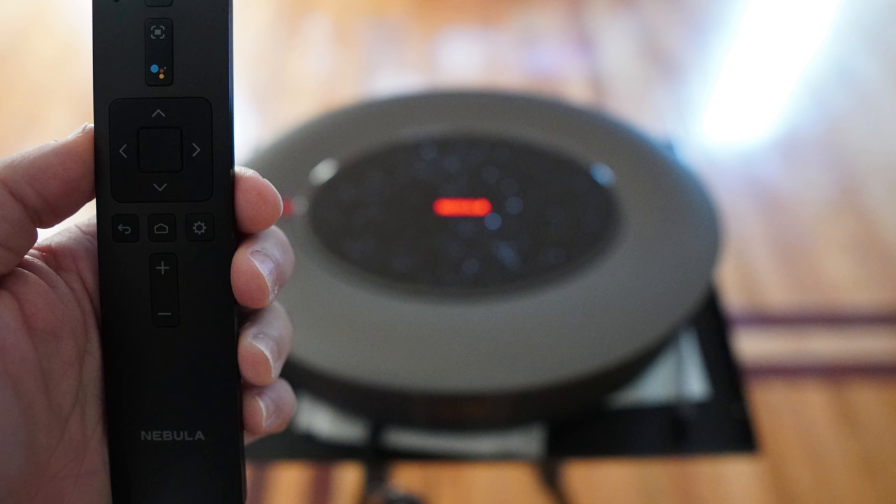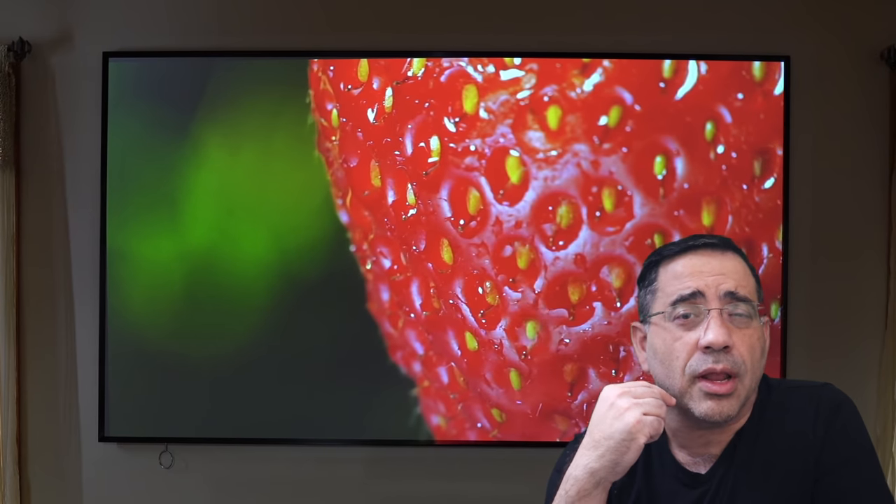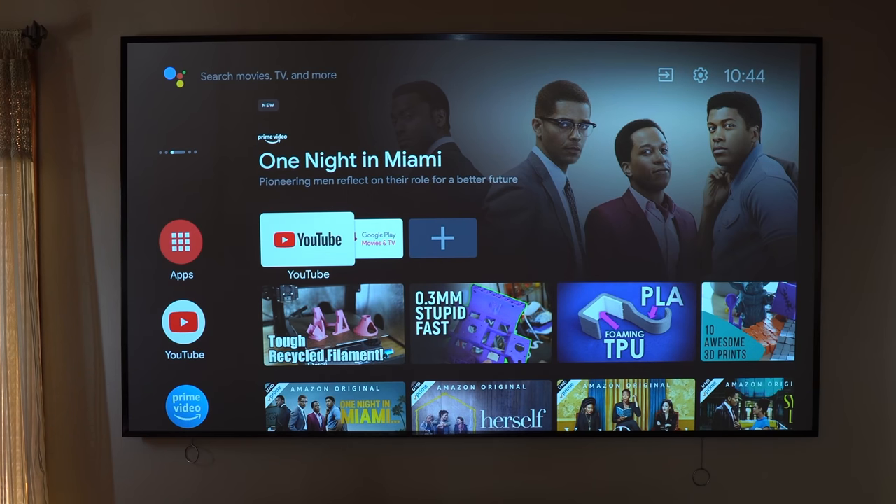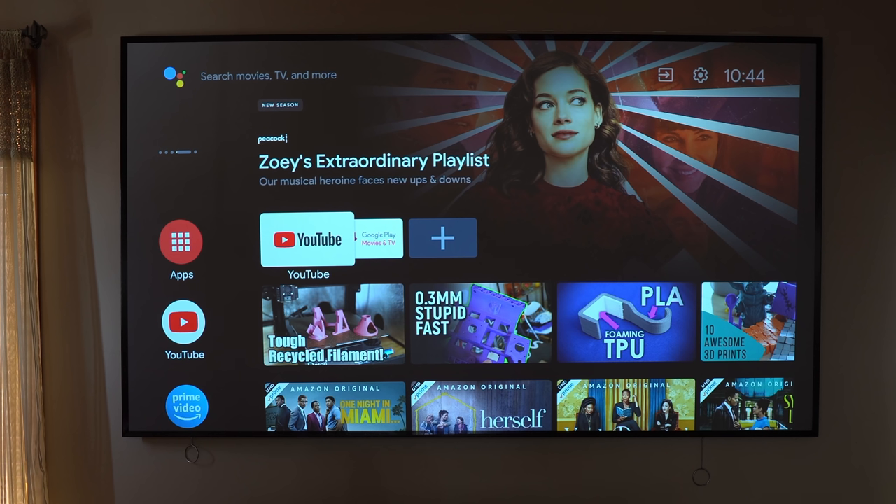It has a really cool remote with all of the modern controls you would expect, which also includes Google Voice if you'd like to control the projector with your voice. One of the big benefits is Android TV built in — no streaming sticks required, no boxes to connect. Literally, you just connect this to Wi-Fi and you're set to go.